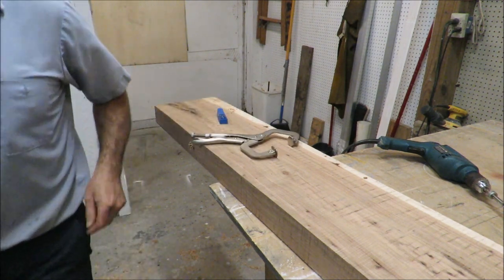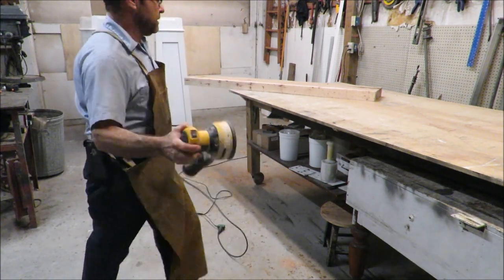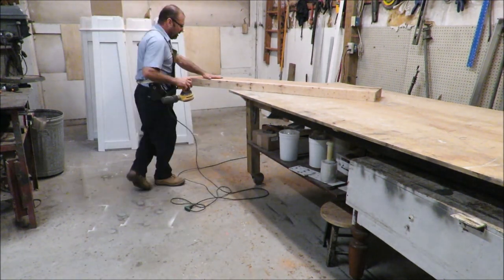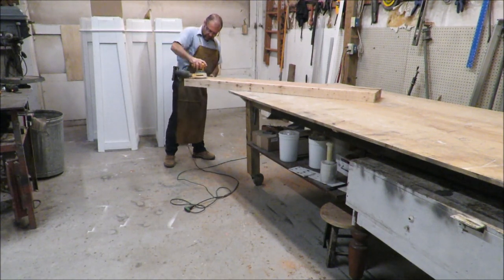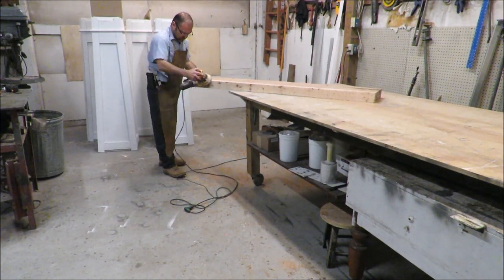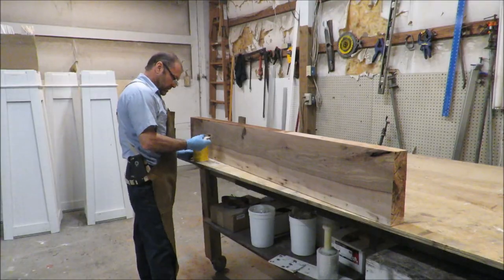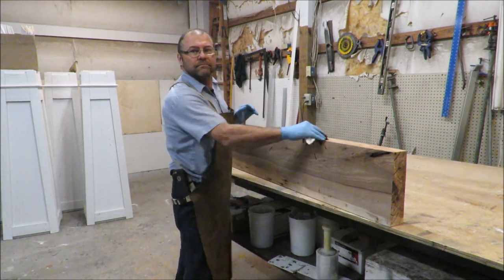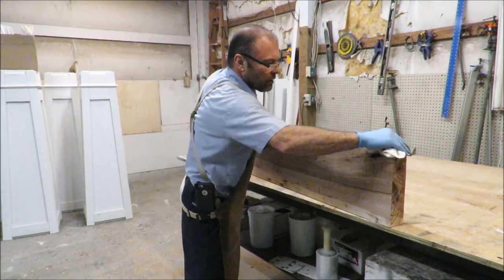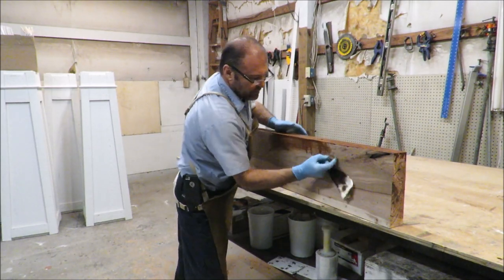Next we'll get it sanded. I'm just going to sand it with a 220-grit orbital sander — not going to sand it heavily; I want to keep all the sawmill marks in and just sand it lightly. Next I'm just going to take a rag and wipe on the stain. I really like this color — it's about that hickory.